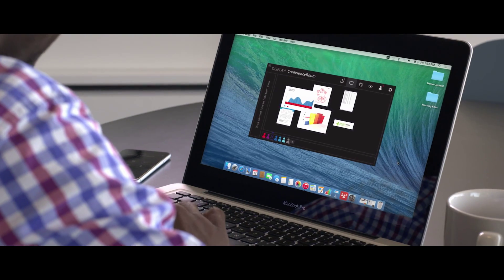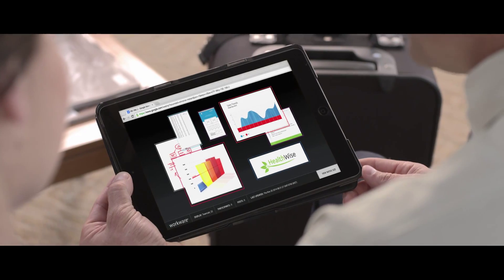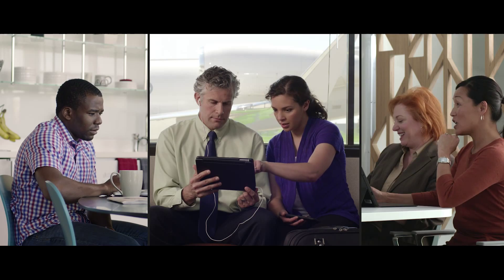Where any participant can add to, combine, or shuffle the order of thoughts presented. Whether you're across the table, across town, or across the pond, WorkWare Wireless inspires the progress of a team well beyond the four walls of a conference room.